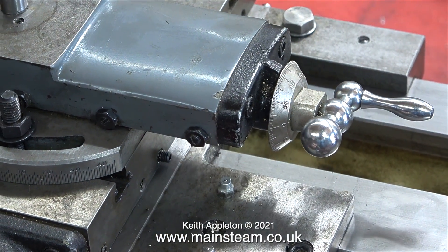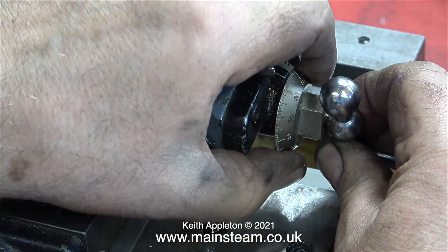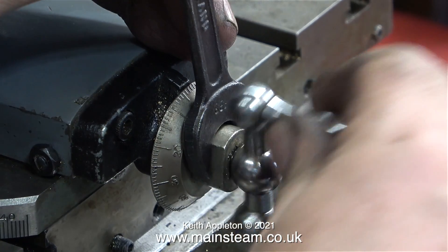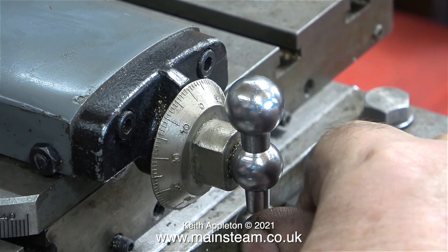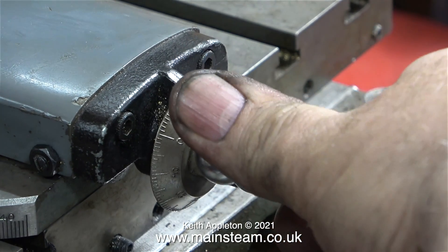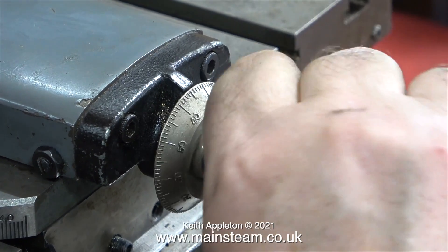It took a couple of attempts on the compound slide because the dial was quite tight on the thread. What I had to do was rotate the handle clockwise until the compound slide was right at the end of its travel. Once I did this and tightened up the dial on the lead screw, there was no significant backlash in the system at all, which makes me wonder how this lathe was actually used by the previous owner. This part of the lathe was set incorrectly.